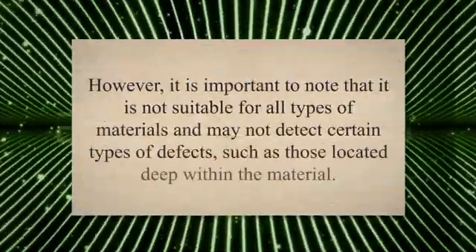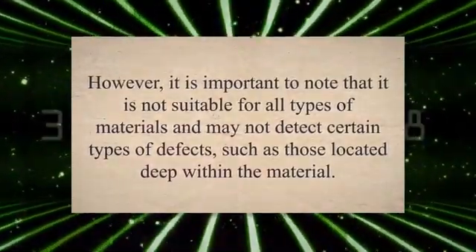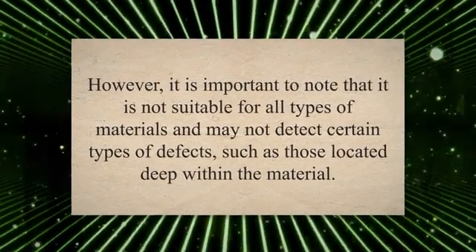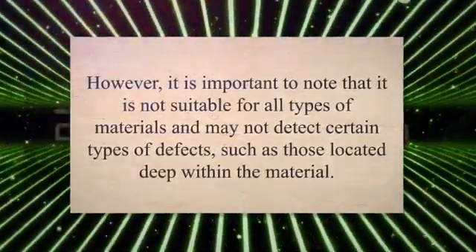Overall, FMPI is a highly effective method for detecting surface and near-surface defects in ferromagnetic materials. However, it is important to note that it is not suitable for all types of materials and may not detect certain types of defects, such as those located deep within the material.